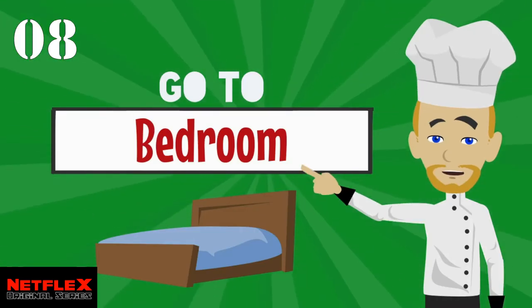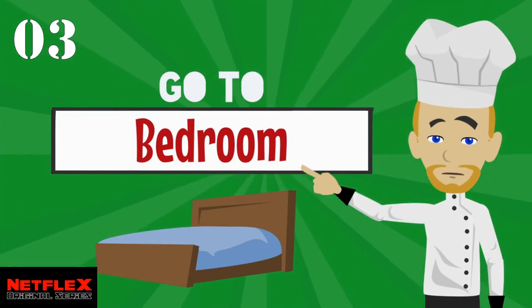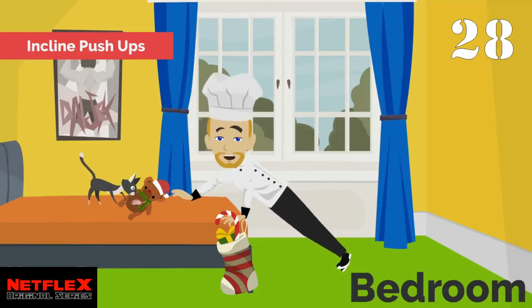Let's go to the bedroom. Next up, incline push-ups. No time to waste.